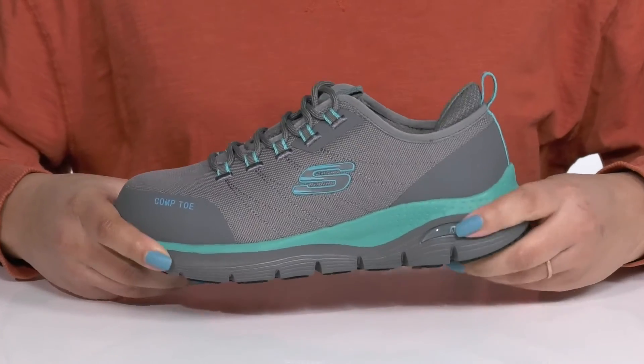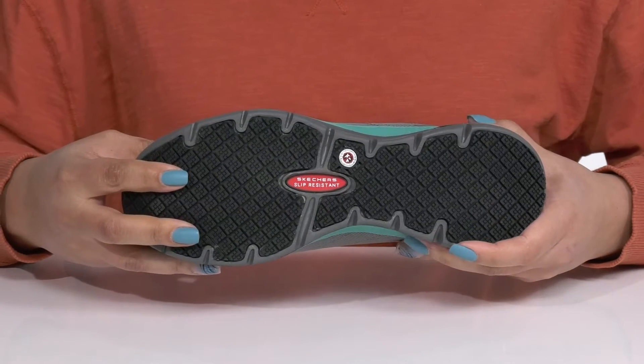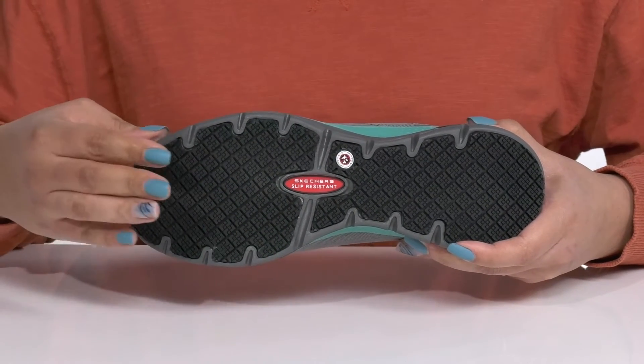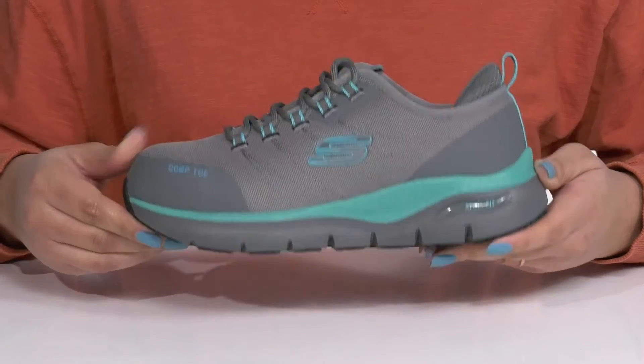The lightweight midsole has a sturdy and durable build that's made to last, and it's all on top of a durable synthetic outsole that is slip-resistant and electrical hazard compliant, keeping you safe and sure-footed throughout the workday.